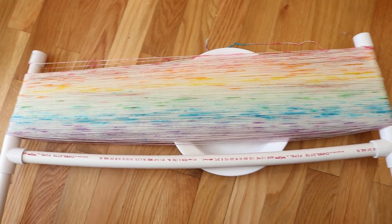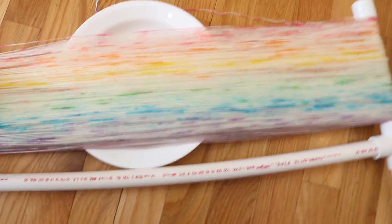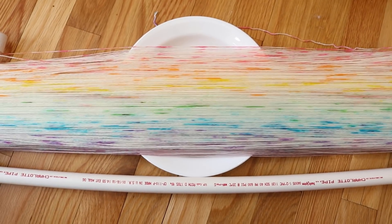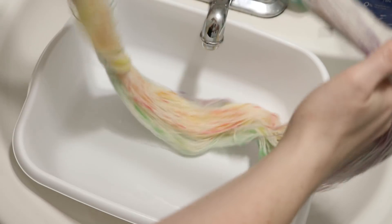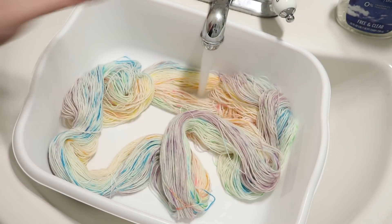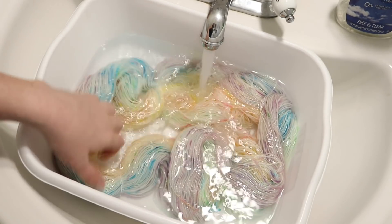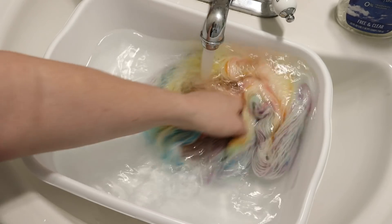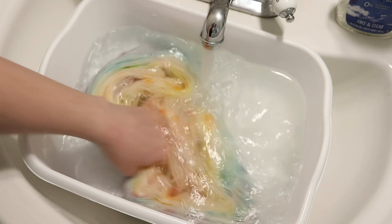It still needs some washing, so what I am going to do now is use some cotton ties and tie off the skein in multiple places to keep it from getting tangled, and then I will come back and we'll start washing. I normally don't bother tying off my skeins in so many places, but because this one still needs a bit of washing and we weren't really able to wash the interior, I thought it was prudent to protect the skein a bit more for the washing process.